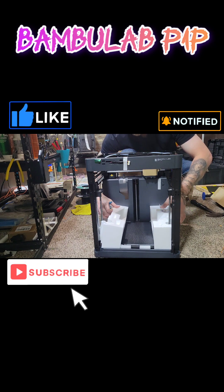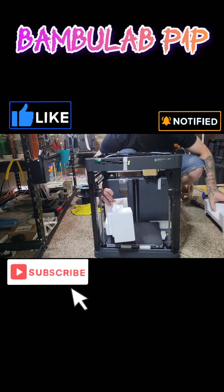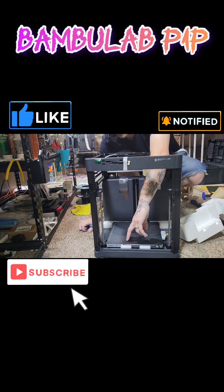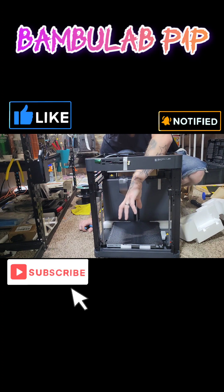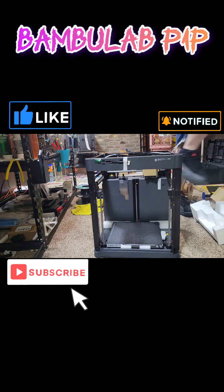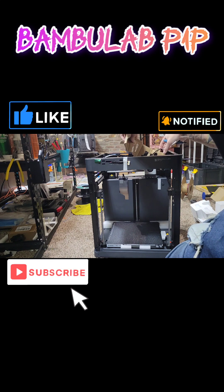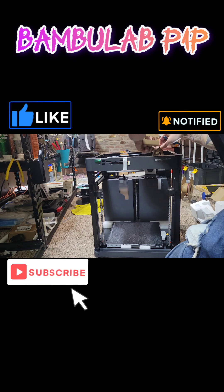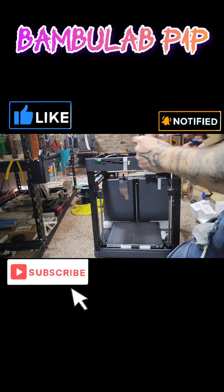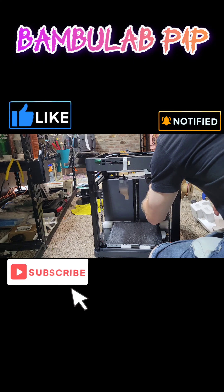Now take the pieces of styrofoam out of here. There is a styrofoam underneath the bed — leave that there, do not take that out. Now we'll take out this cardboard.